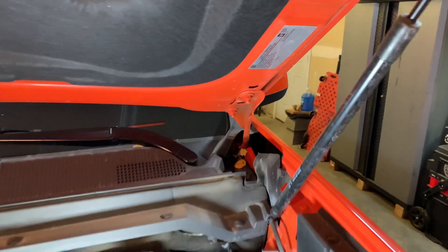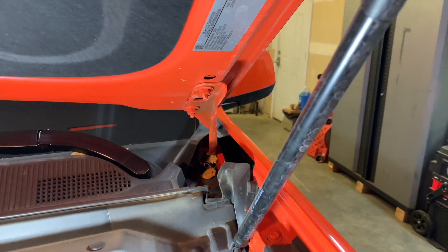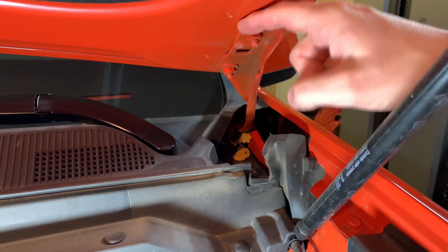For the brackets that mount on the hood, you're going to use and retain the same nuts that mount the hood to the hood hinge — these nuts right here.